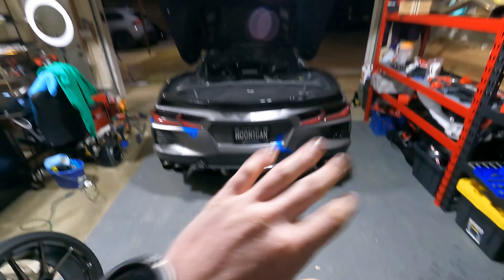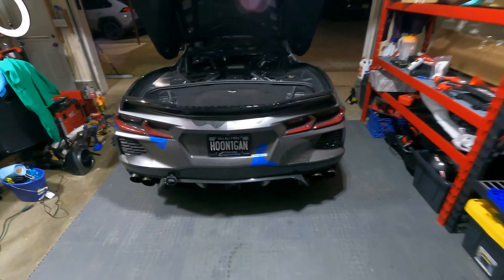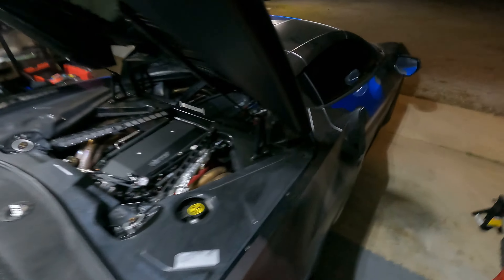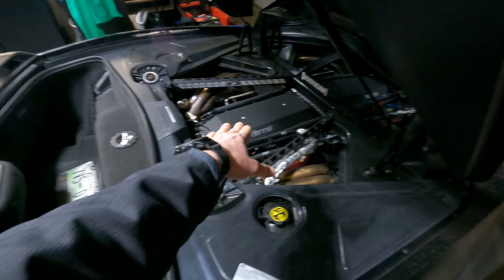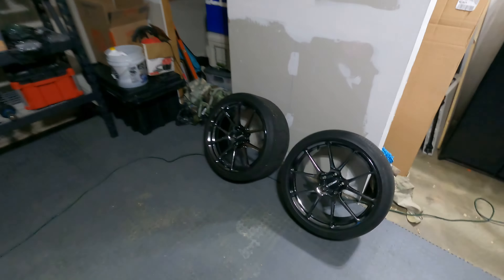We talk about money, Corvettes, wheels and tires — anything with wheels we talk about, and we go fast. This is my twin turbo C8 Corvette from Sissio Performance, with ETS as the manufacturer for most of the turbo kit. I've got some Paragon Performance parts on here, but the video is really about wheels and tires.